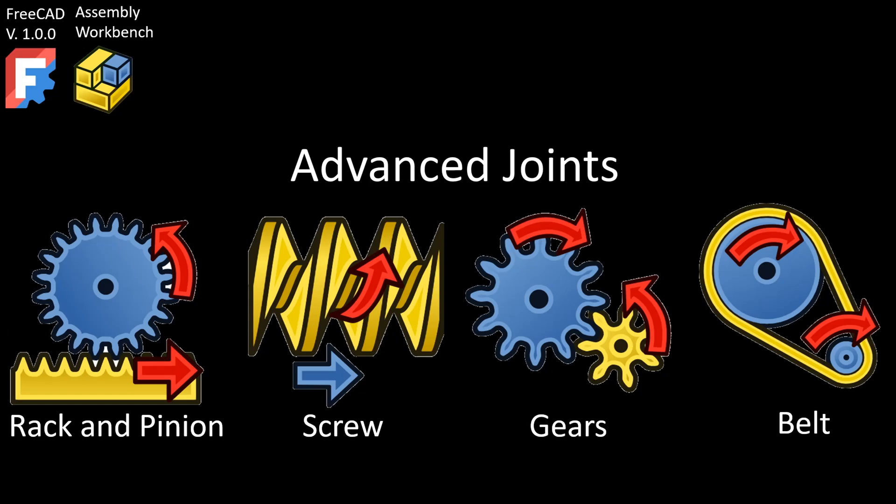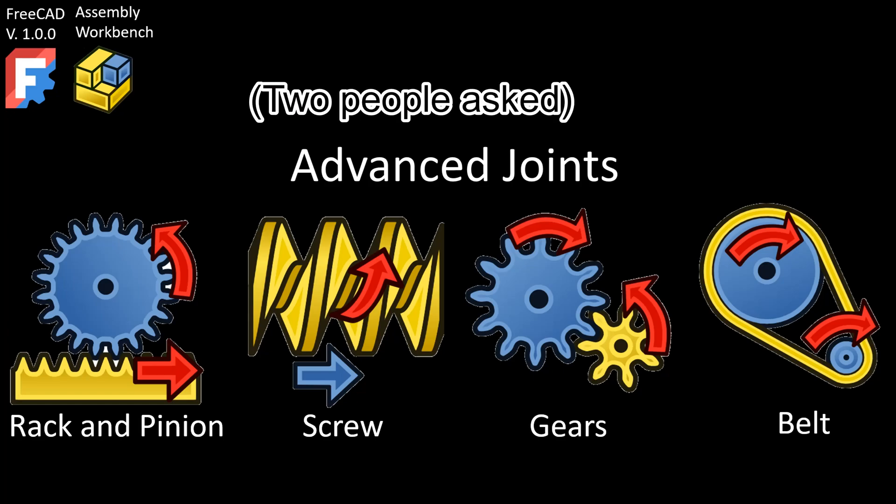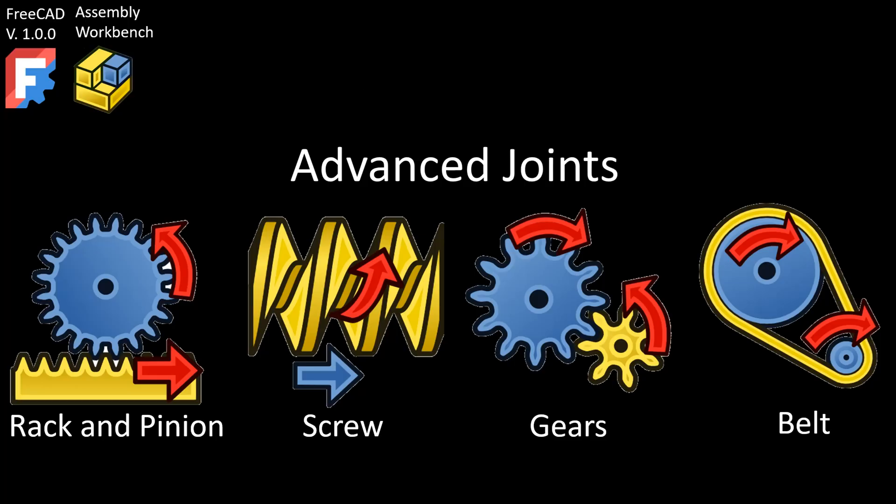Hi, I'm Mitch, and due to popular demand, I'll be walking you through what I call the advanced joints section of assembly workbench. That is, the rack and pinion joint, the screw joint, the gears, and belt joints.